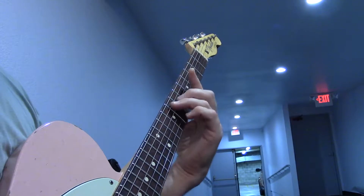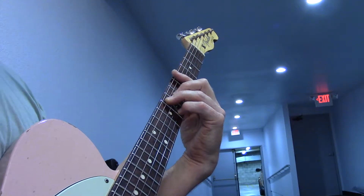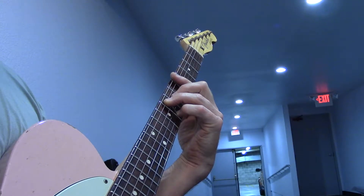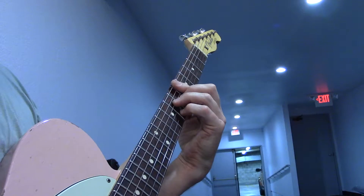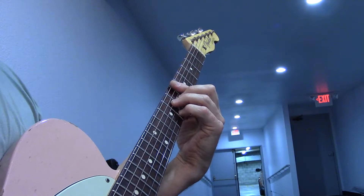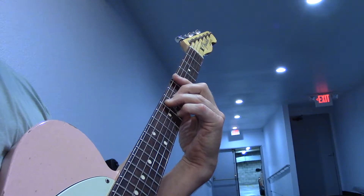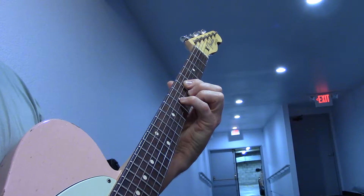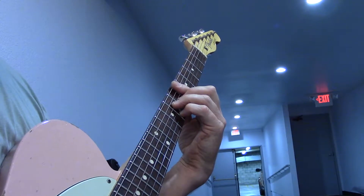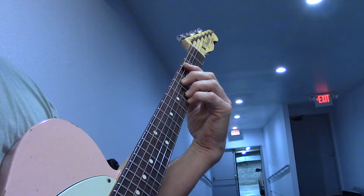Okay, second verse, fifth position F major nine once again — same chords: G minor seven, E flat major seven, C11. Same thing again: F major nine, G minor seven, E flat major seven.